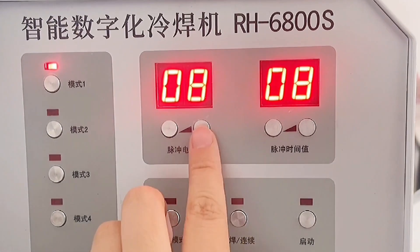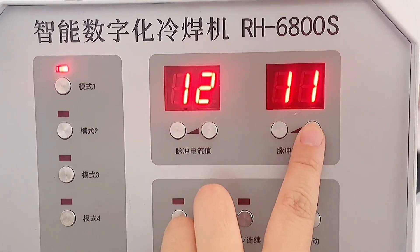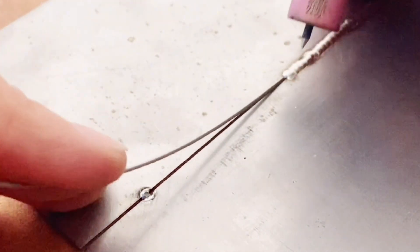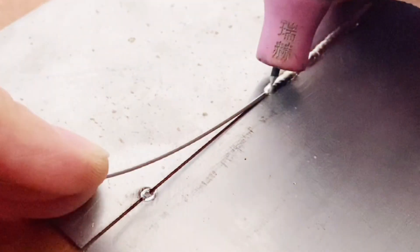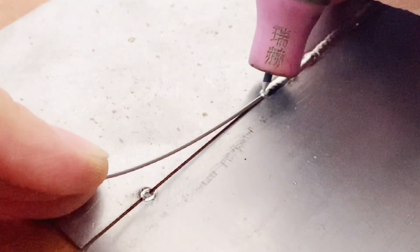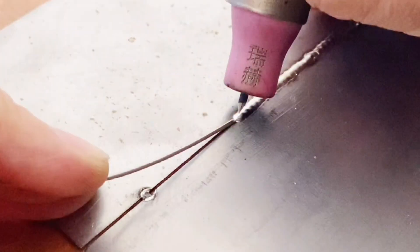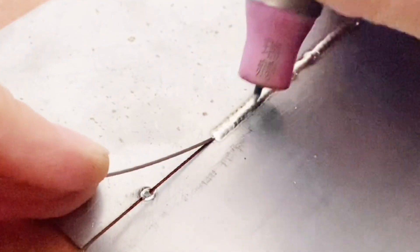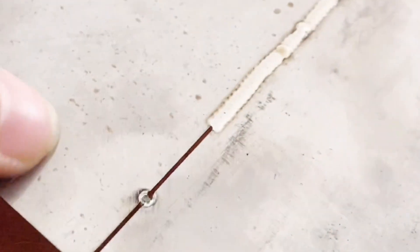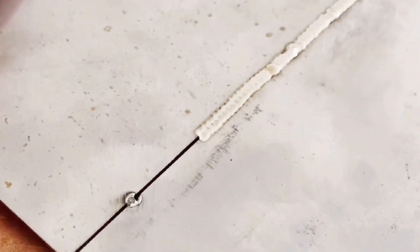This is an ordinary iron plate with a gap in the middle — we need to add welding wire to weld it. We have added 0.8mm welding wire; current and time are turned on to 12. Put the welding wire in the gap, with the black needle pointing to a spot in front of the welding wire. Weld along the welding wire so that instantaneous fusion between the welding wire and the base metal is completed. The weld formed this way will be slightly raised, but later grinding and polishing will handle it well.